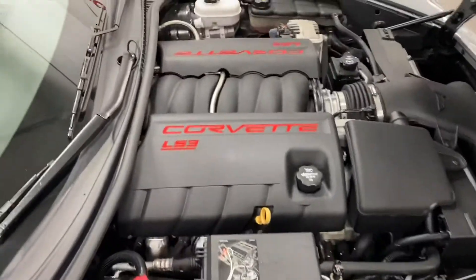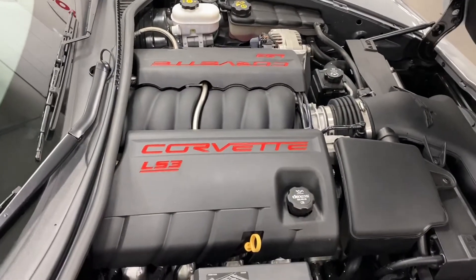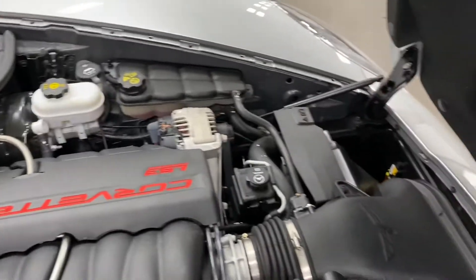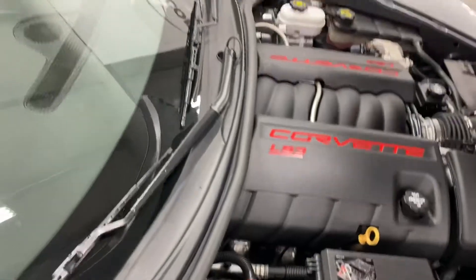Under the hood we've got the V8 6.2 litre 430 horsepower LS3 motor paired to a 6-speed automatic transmission. As you can see, it's very clean under the hood. Looks great.